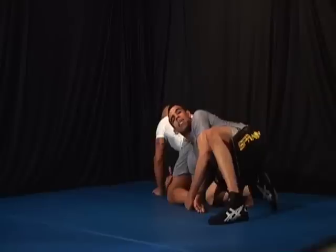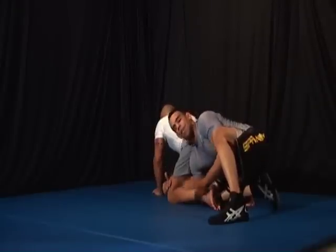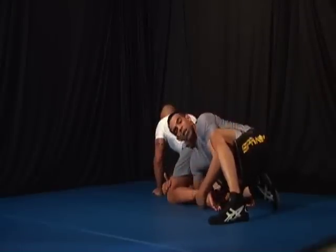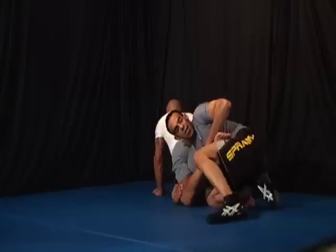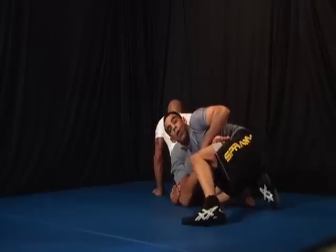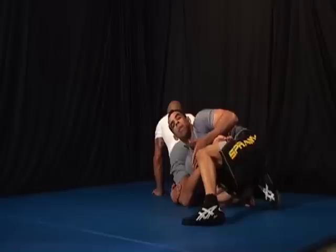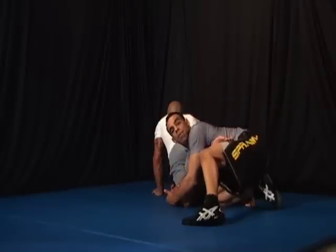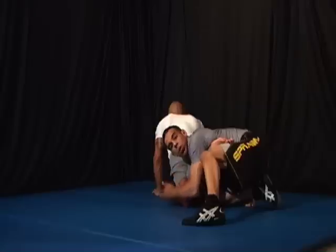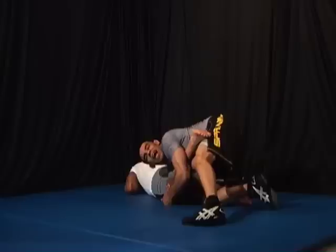My right hand is attached to his thigh right here above the knee. My left hand comes to his ankle. The ankle is on my hip right now. In this position I switch — my left hand comes on top of my right hand. I lower my level. My shoulder pressure pushes his thigh, pushes him down.